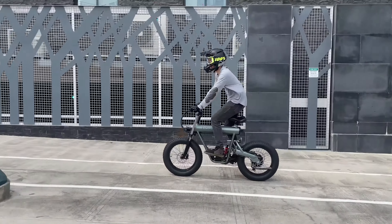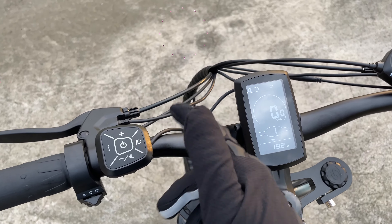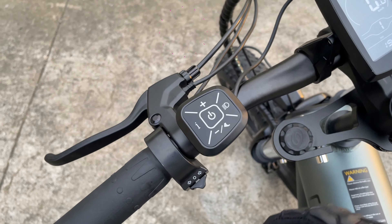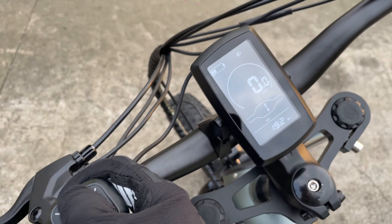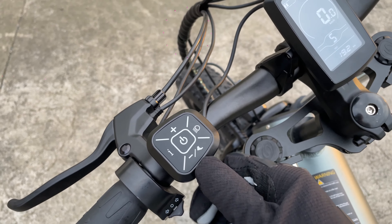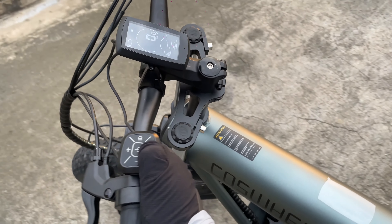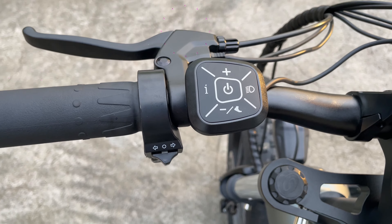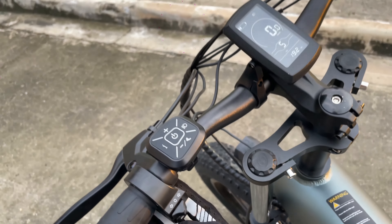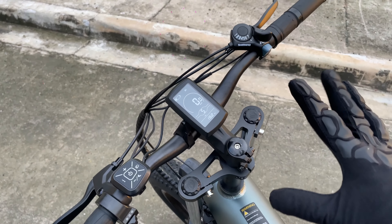Moving to the left handlebar, you have your headlight switch. Whenever you turn on the bike, the DRLs passively turn on, and you just hold it for a few seconds to engage the headlights. We also have gear shifting buttons going up to five levels. Down here, we have your valet mode — press this and the bike will move slowly, which helps when maneuvering in tight corners. This one also has a horn, which is a very nice addition on top of the signal lights — something you don't normally get on other e-bikes.